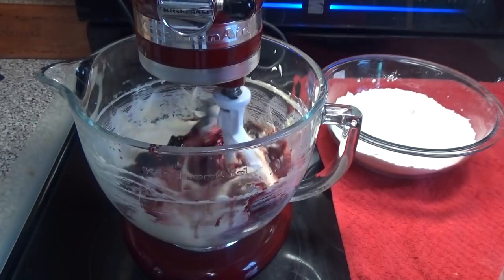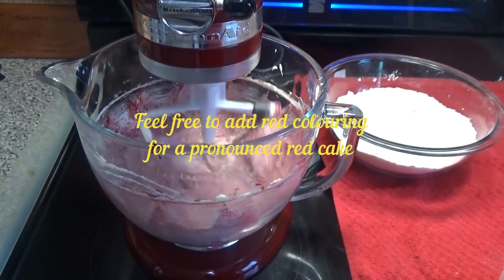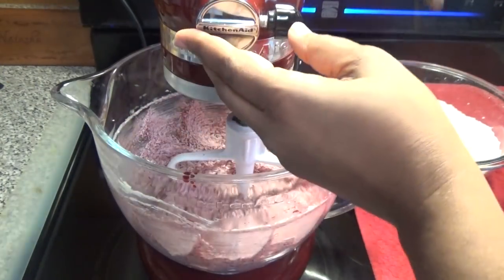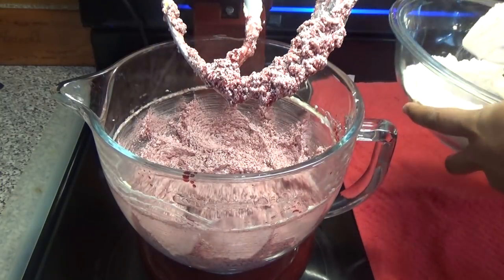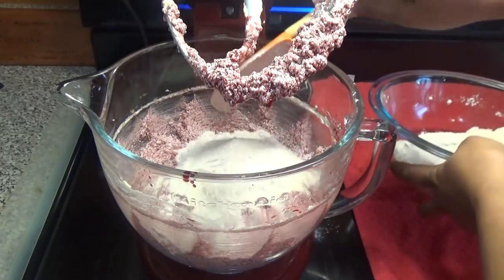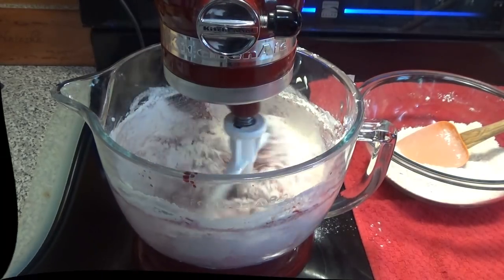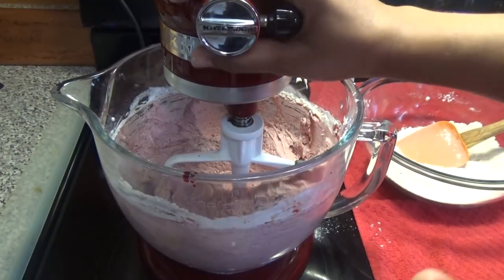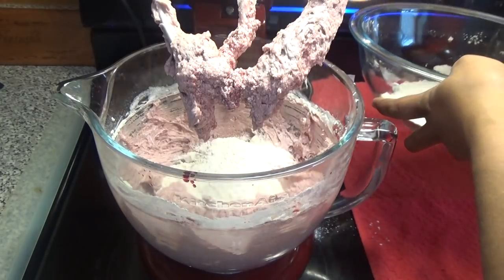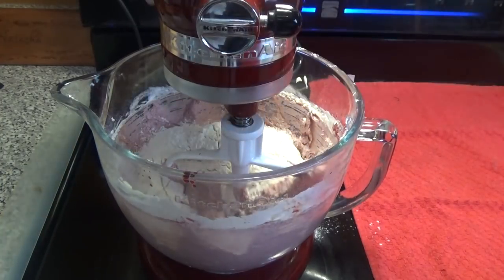Give this a mix, then add half of the flour mixture and allow that to mix in. Just as it starts to come together, stop and add the other half. You don't want to over-mix the flour for gluten to form, because we are making cake and not bread.